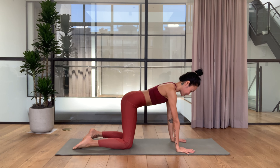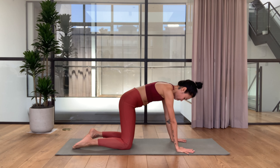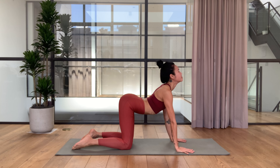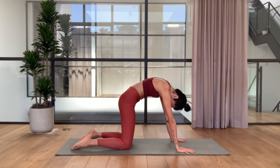Let's do cats and cows here. As you inhale, tailbone up, drop the belly and chest forward. And exhale, start with the tailbone — draw your tailbone down, lift your navel in and up, push your shoulder blades to the ceiling. A couple more rounds here.